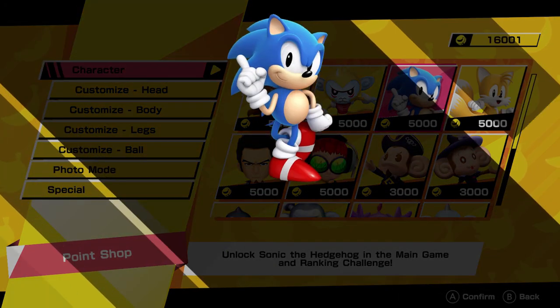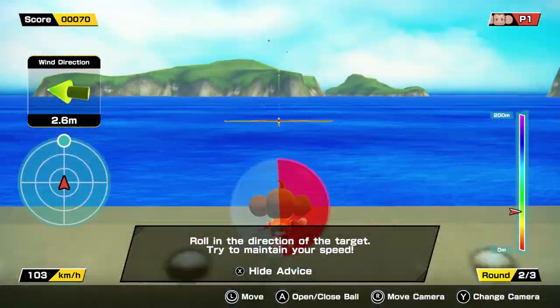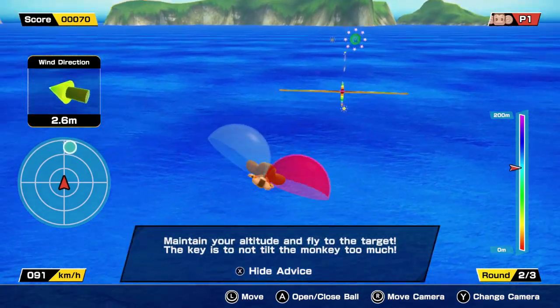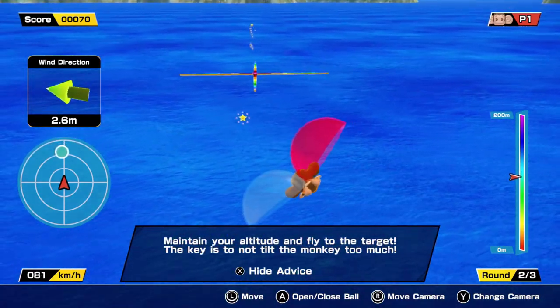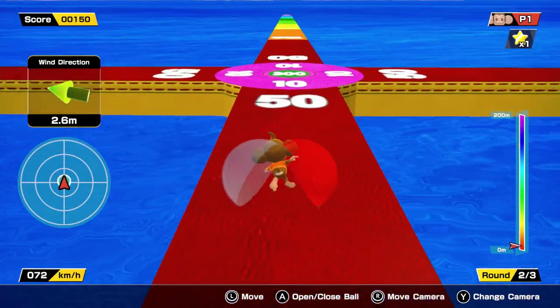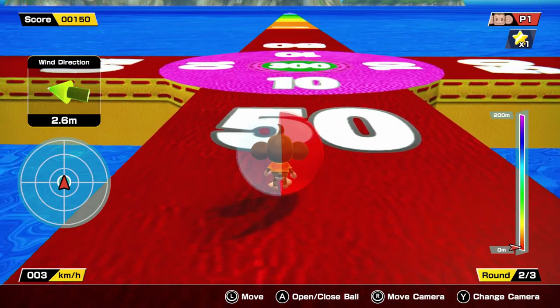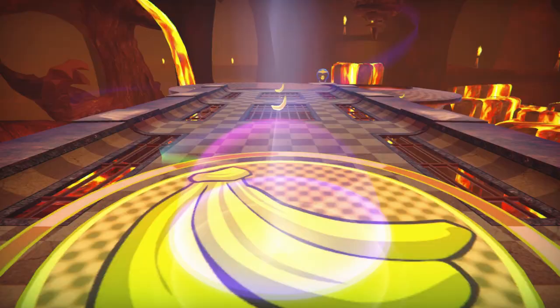Except for Monkey Target — I hate to say it does not control as well as the original. It's serviceable. But if you're a real big fan of the original Monkey Target, I just don't think you're going to appreciate this much. It's just a little bit jarring with that minigame.